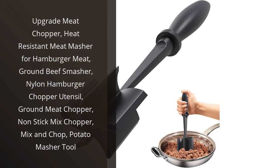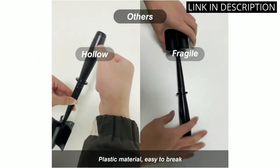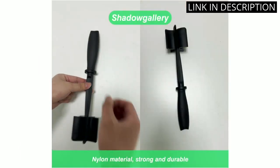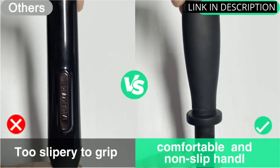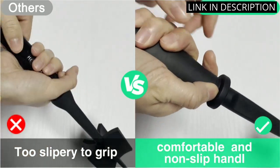I recently bought the upgrade meat chopper and I must say I am extremely impressed. This heat-resistant meat masher is the perfect tool for those who love to cook burgers or any other ground meat dishes. The nylon hamburger chopper utensil is non-stick and easy to clean, making clean-up after cooking a breeze. The mix and chop feature allows for even mixing of spices and herbs, ensuring a delicious and evenly seasoned final product.